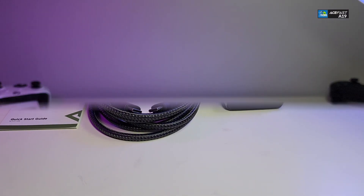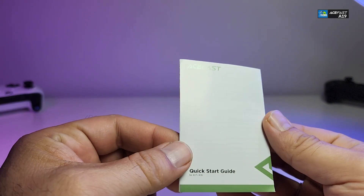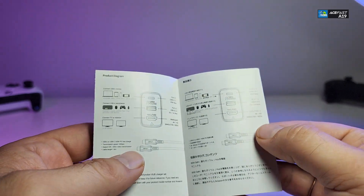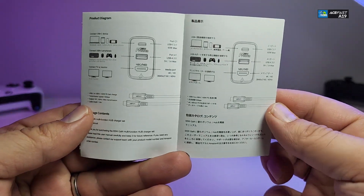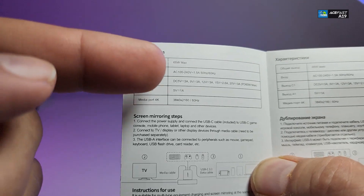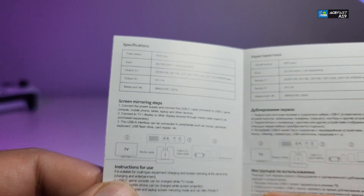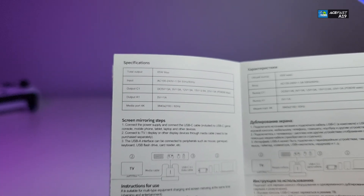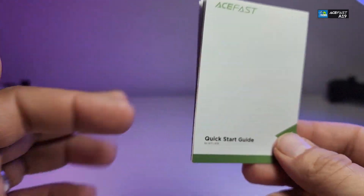Here are all the components that are part of the box. It comes with a user manual, or quick start guide. Once you open it, you can see it is already jam-packed with a lot of information, and it talks about the input and output, which we will cover in this video.